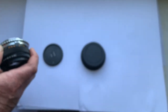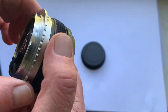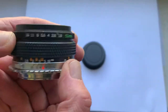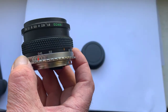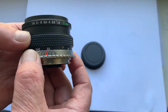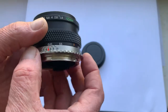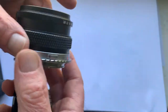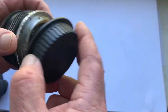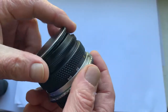This lens you can buy in my eBay store from me directly. If you have any questions, write me to my email — you can find my email in the description of this video — with links, including rear cap and native front cap.